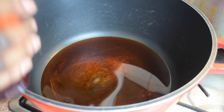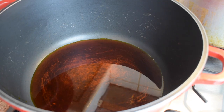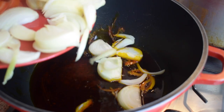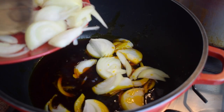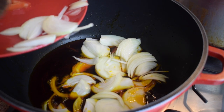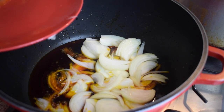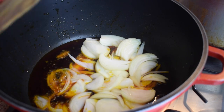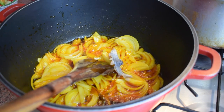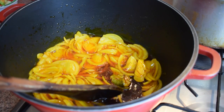In a large pot, pour enough palm oil and let it heat up. Once the oil is hot enough, add two chopped onions and let them cook until soft.